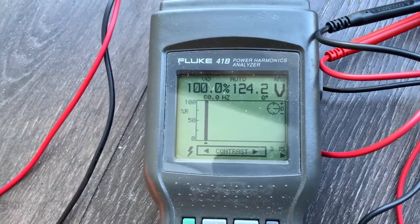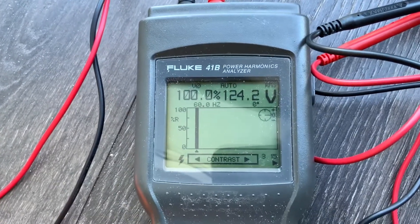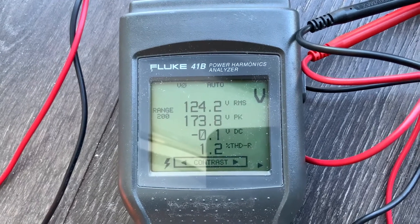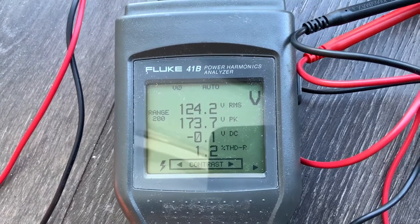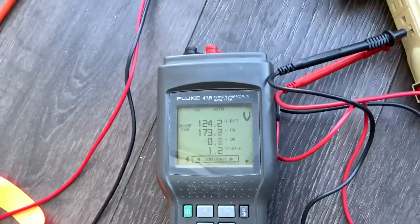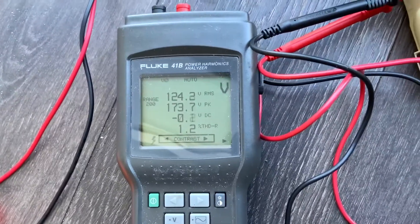Right now the air conditioner fan is the only thing running — the compressor did not kick on. Look how good that looks: 1.2% total harmonic distortion. And it even goes a little less than that — when I did not have the air conditioner on at all it was 0.7%.